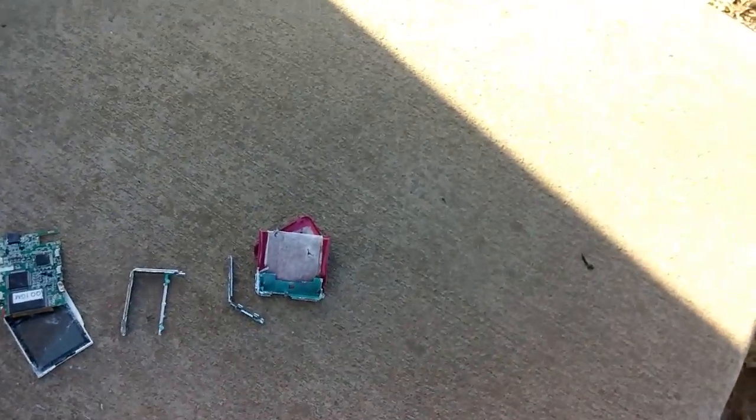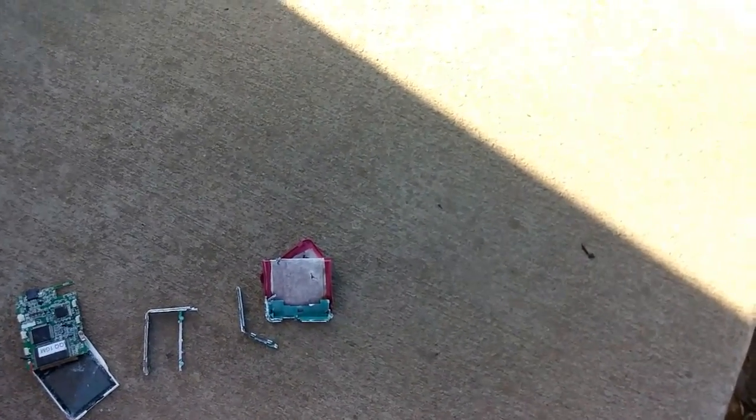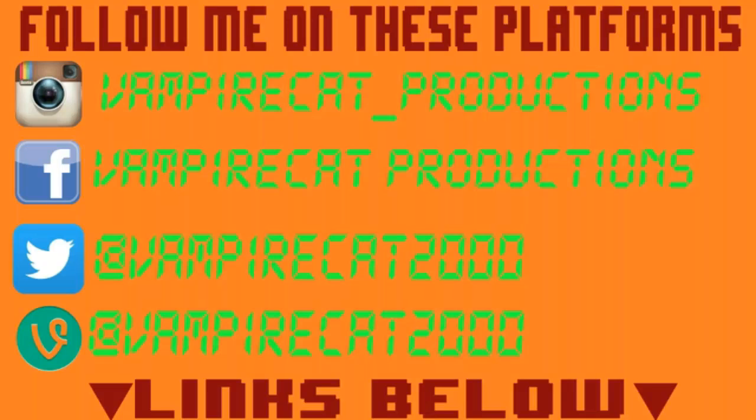This has been Smash Wednesday. I'm VampireCatProductions, and thanks for watching. Don't forget to follow me on these platforms — the links are all in the description below.